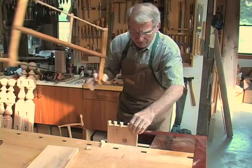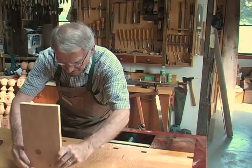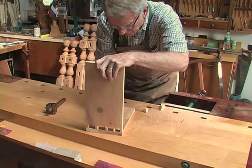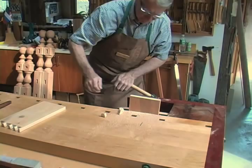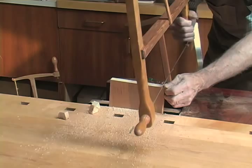If it's a blanket chest you would cut it a little shorter and clean it up with a chisel. But because this is paint grade, that's all you do. So from the pins I mark the tails, and now you cut on the outside line a little bit.